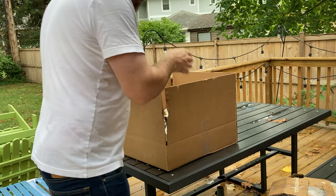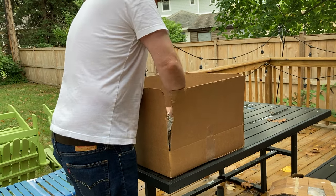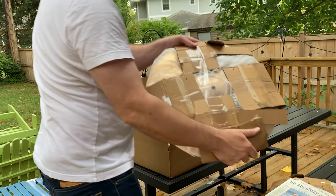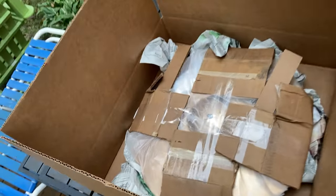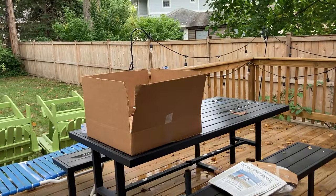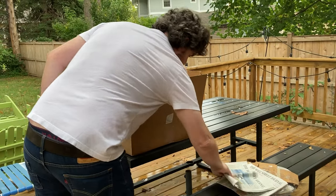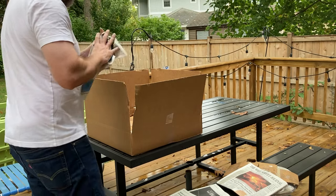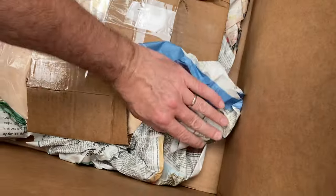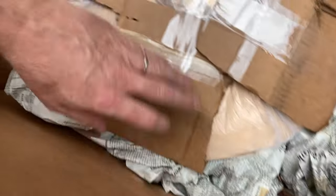What I do is I take this guy and just set it straight in. So see how that's just sitting there. Now I crumble up more newspaper and put it around — see how I'm getting it around that? Just wrap a little around. Once you're wrapped all the way around, you can throw just newspaper on top of it.